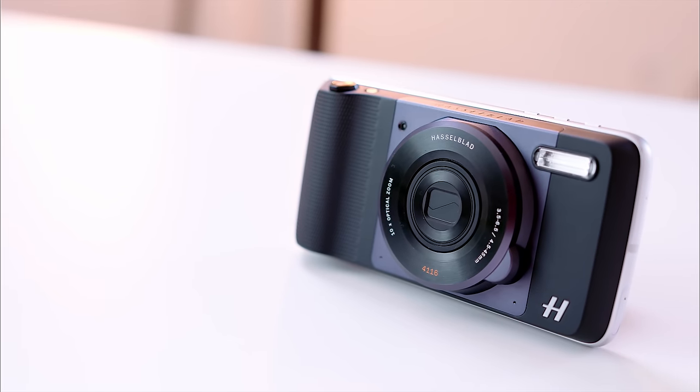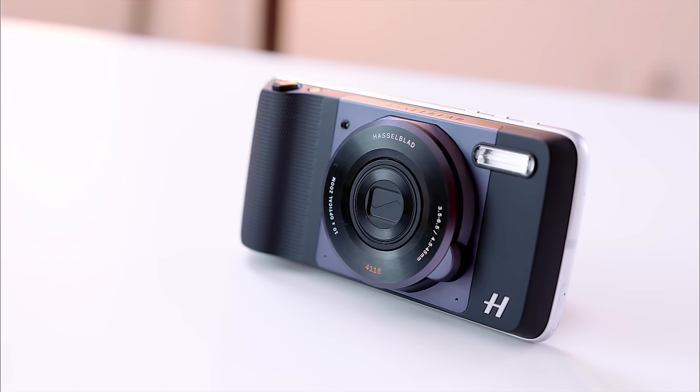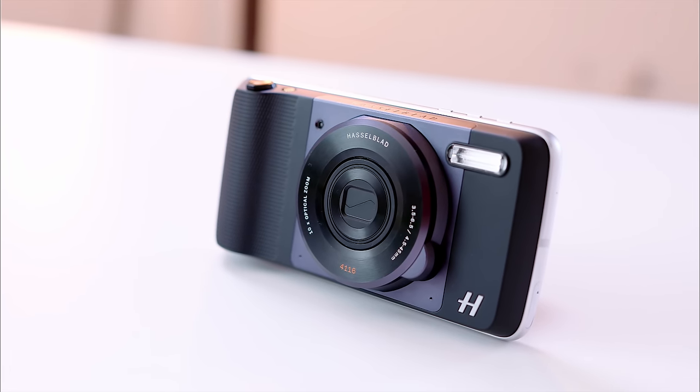You'll be able to get your hands on it on September 15th for $250. It might be a bit on the pricey side, but considering what you get, it's actually not a bad package.